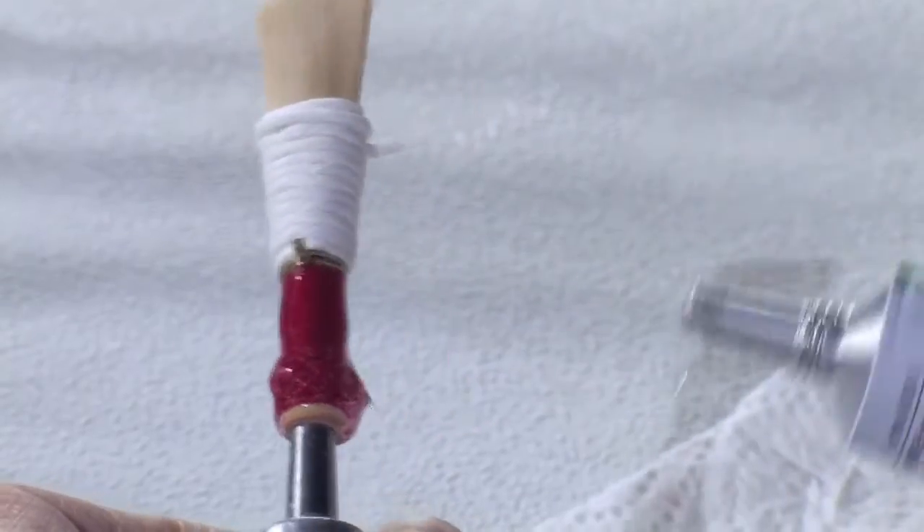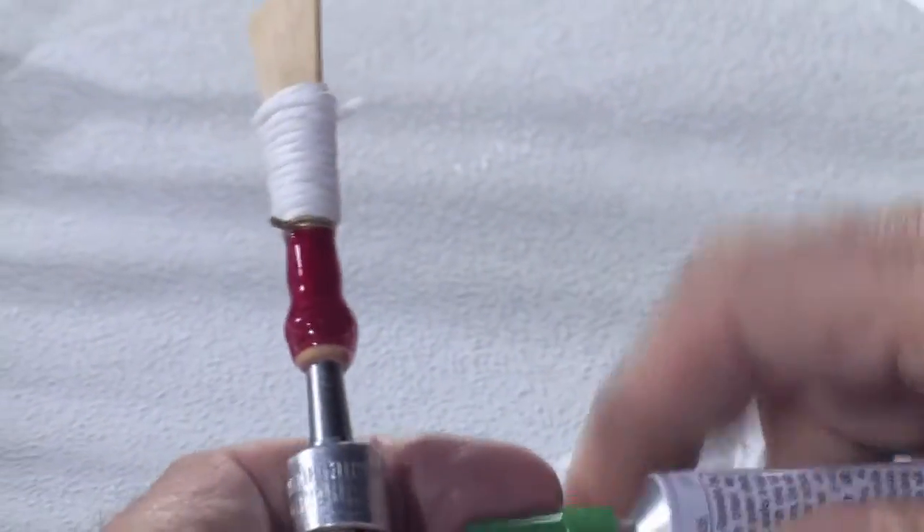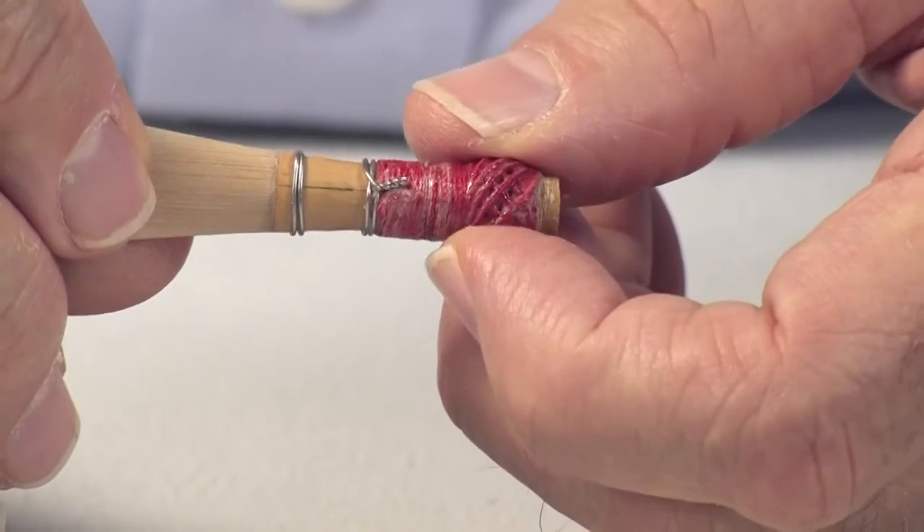A good bassoon reed has a wrapping that is airtight and waterproof, and does not move on the butt when the reed is dry.